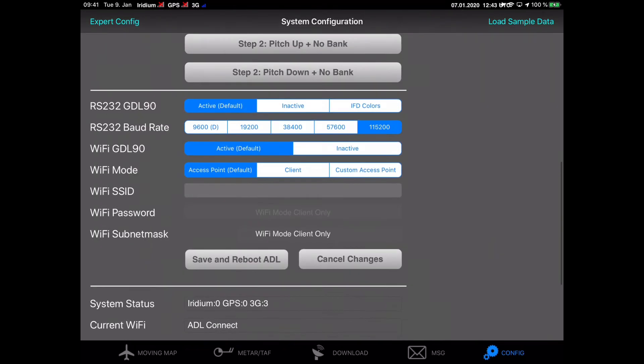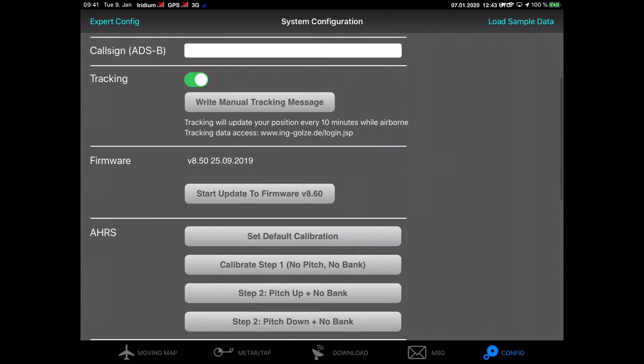Scrolling up, you will see the Start Update button, and once we press that, the firmware update process will begin.